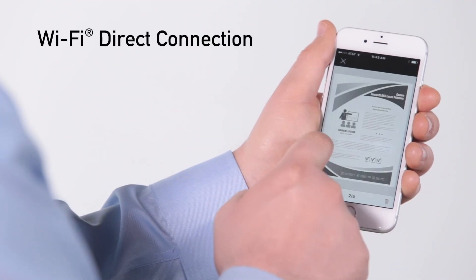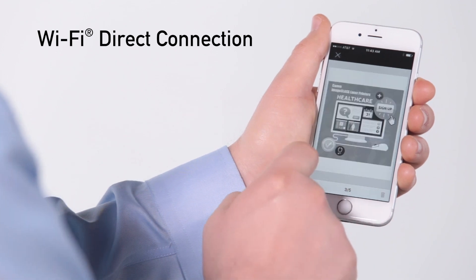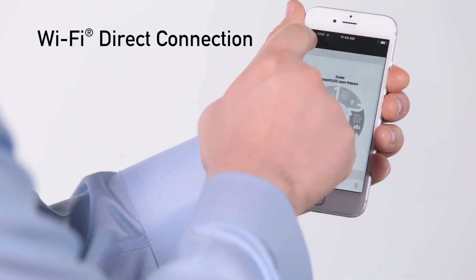Or you can use the built-in Wi-Fi direct connection to easily connect your compatible mobile devices without a router.